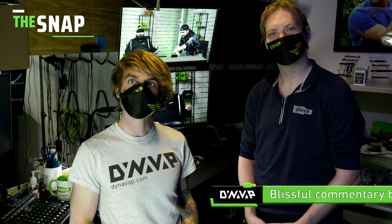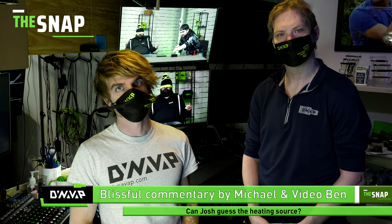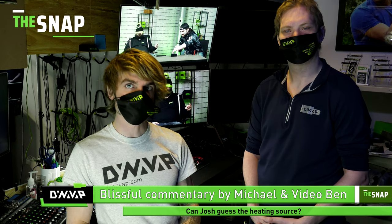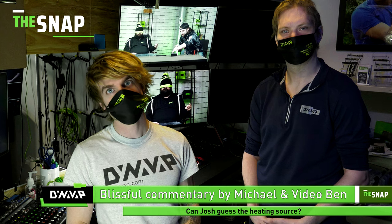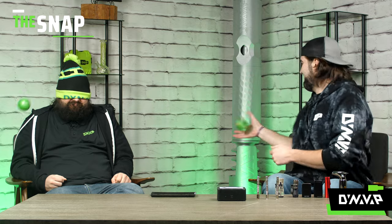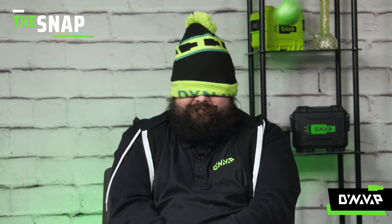Hello, and you're watching The Snap, brought to you by DynaVap. I'm Michael, and I'm joined by Video Ben. Hello. We're providing blissful commentary as we watch to see if Will can fool Josh into thinking every heating device is a single torch. And it looks like Will has started his experiment by making sure that blindfold is nice and secure. Right you are, Ben. He's using the tried and true stress ball method to test his sight.